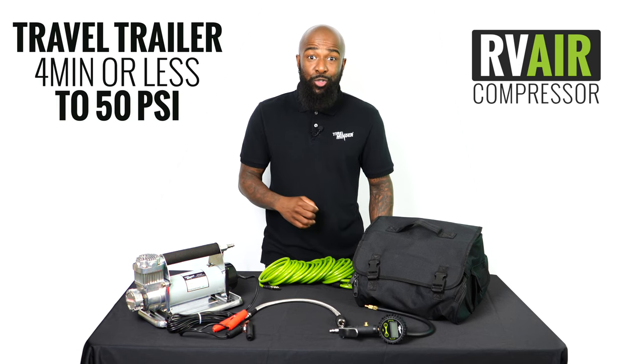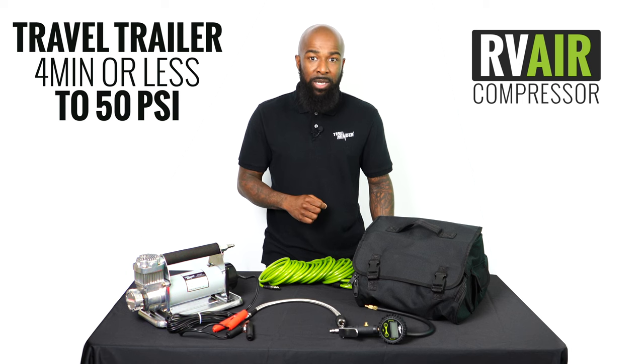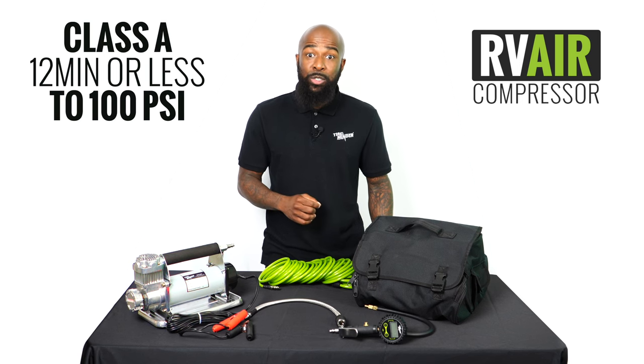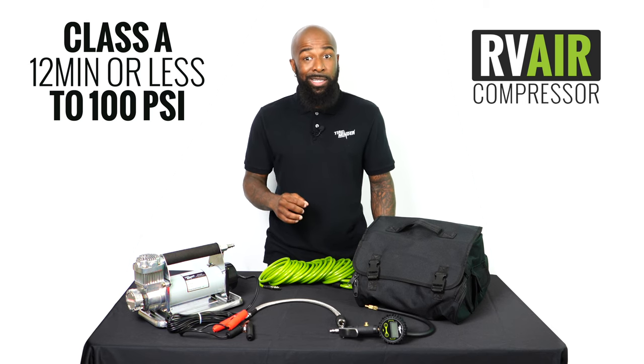It's fast, too, filling a 14-inch travel trailer tire to 50 PSI in less than 4 minutes, a 16-inch fifth-wheel tire to 65 PSI in less than 6, and a 22.5-inch Class A motorhome tire to 100 PSI in less than 12 minutes.